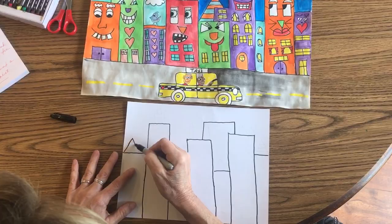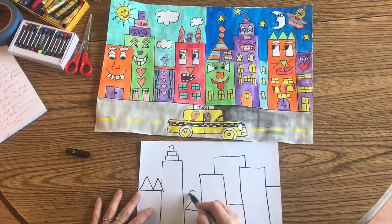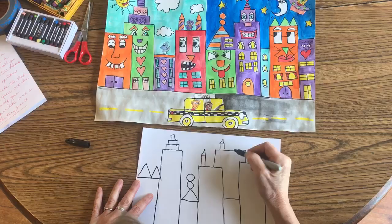For the rooftops, I just put mostly shapes — like a stack of rectangles, triangles, and circles. This almost looks like antennas on the top. Leave a little room for your sky, because as you can see, that can be interesting.